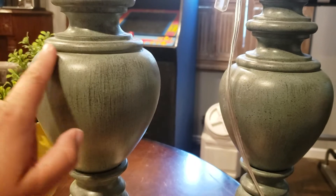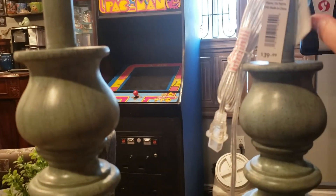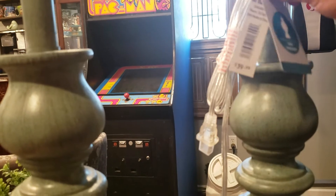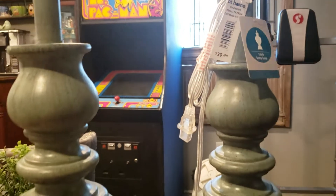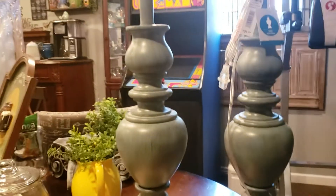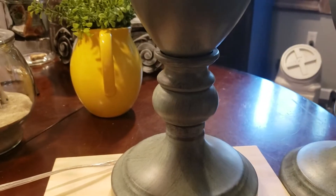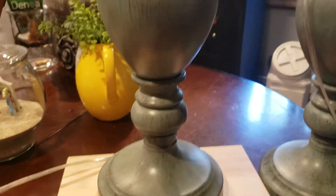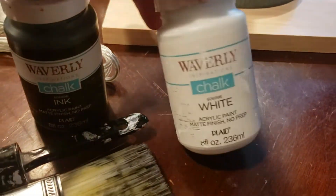I'm not sure if I'm going to orient them this direction or this way, but basically At Home was moving stores and they were normally $39.99. I was on the hunt for lamps and I got these for $11.99, which was a pretty good deal. These lamps are nice thick wood and really heavy, so I figured I'd give myself a little project. I'll be using Waverly chalk paint.